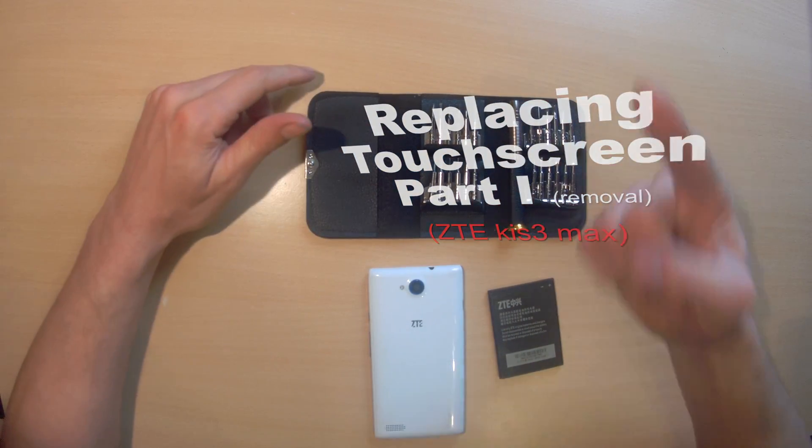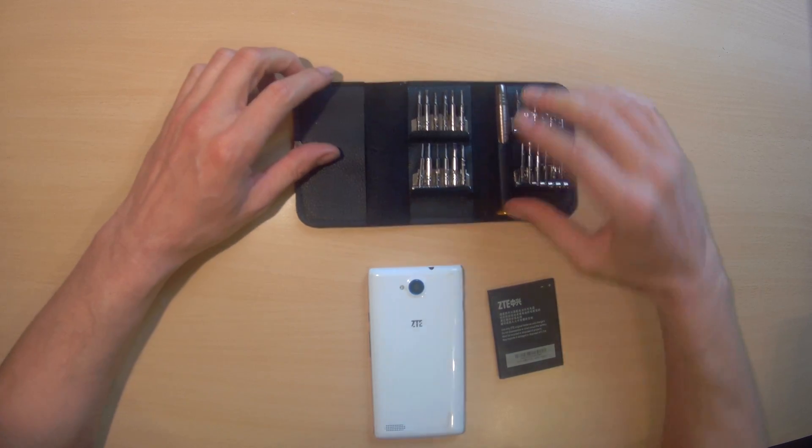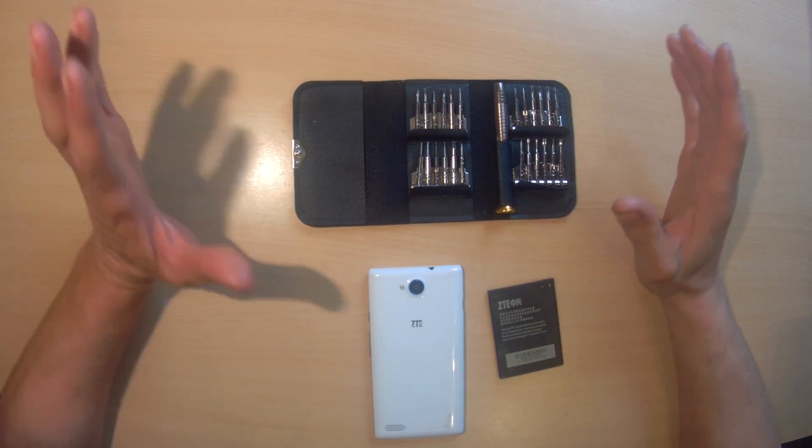Welcome to Nerdiasm. I'm not recording with my main camera because that's packed to go on a holiday.